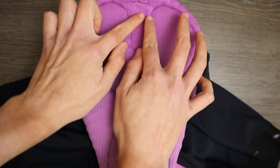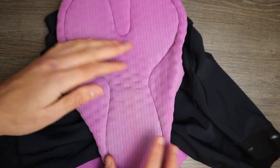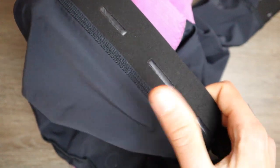The chamois is made of memory foam. It has a pattern in the middle but barely any seams. It also has an elastic band at the end of the leg with a gripping pattern, and the material of the bib shorts is really compressive, which I find quite nice.